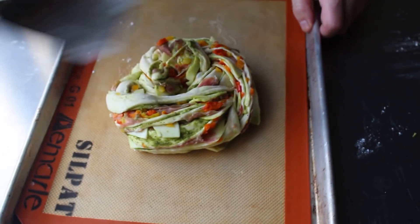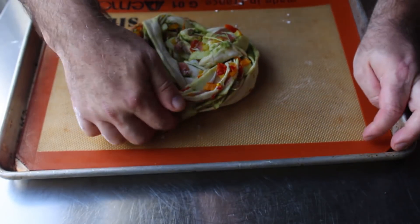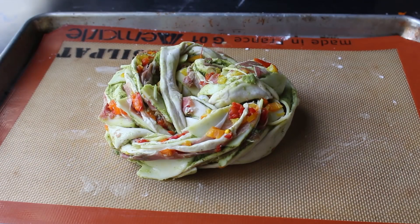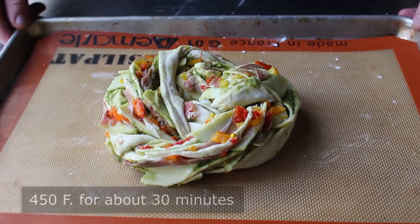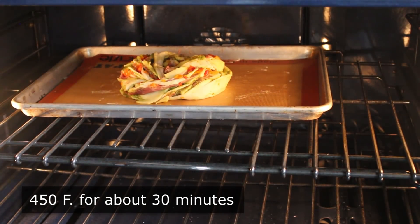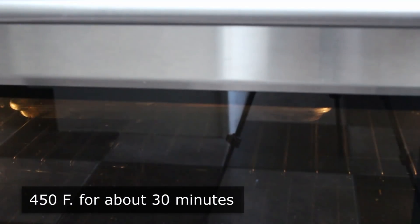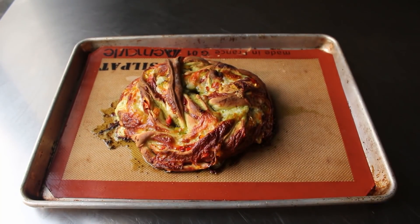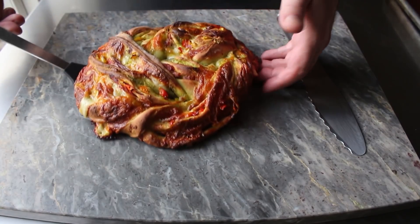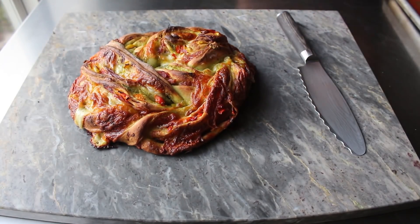This does not need any egg wash, drizzle of olive oil, or dusting of Parmesan — thanks to the fat in the meat and cheese, it's going to create its own lustrous finish. The party bread is now ready to transfer into the center of a 450-degree oven for about 30 minutes, or until beautifully browned and looking like one of the greatest things you've ever seen. It's like a small Italian deli exploded inside a loaf of bread. Of course let it cool down a little bit, but it's fine to serve warm, which I did.